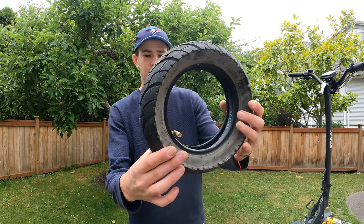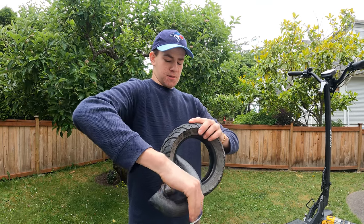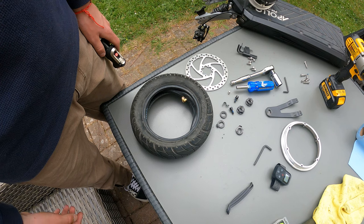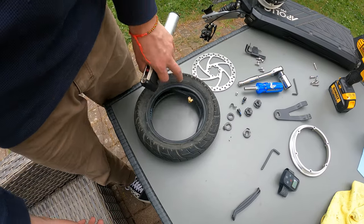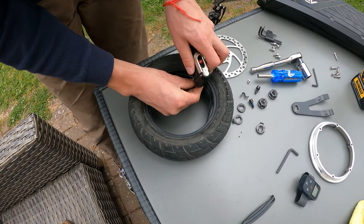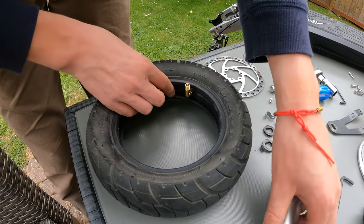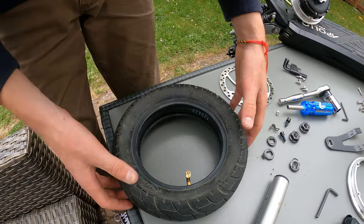Now that the tire is off, take the inner tube out — it's going to be a little dirty, which is why you should wear gloves. Set the tire down and swap in the new tube. I had some trouble because I initially bought the wrong size tube, so I ended up repairing this one. When you put the new tube in, pump it up just enough so the outer lining is filled — give it a little massage so it's all set properly.